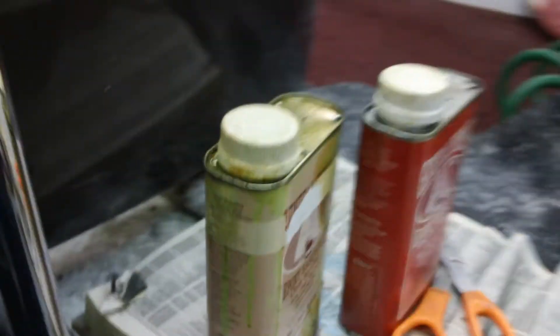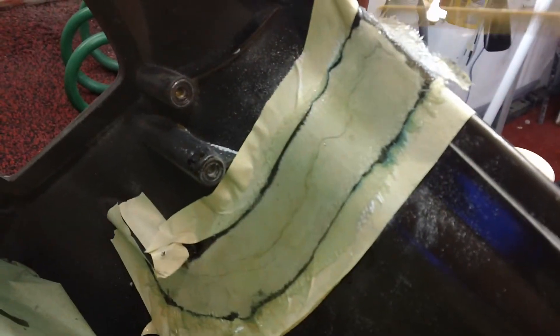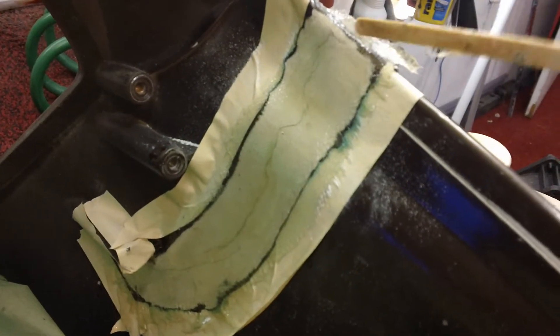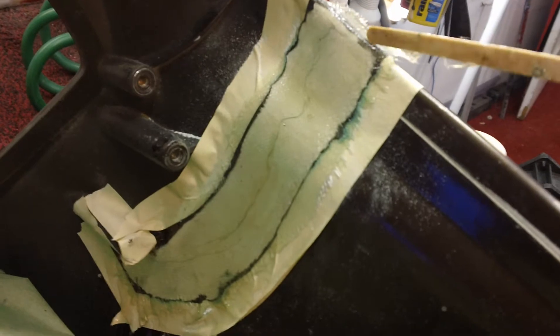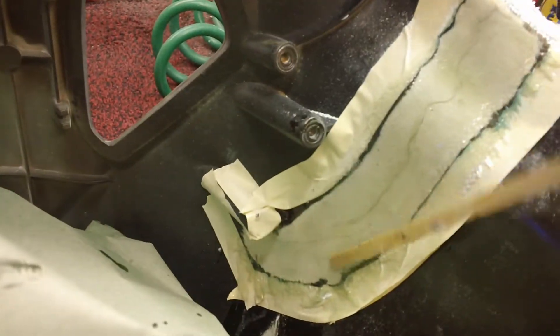What I like about this one-to-one epoxy resin is it doesn't dry really fast or kick really hot. In fact, it gives you a good half hour, unless you leave it concentrated. You've got to get it spread in the first ten minutes or so, but then it slowly cures and it gives you some time.